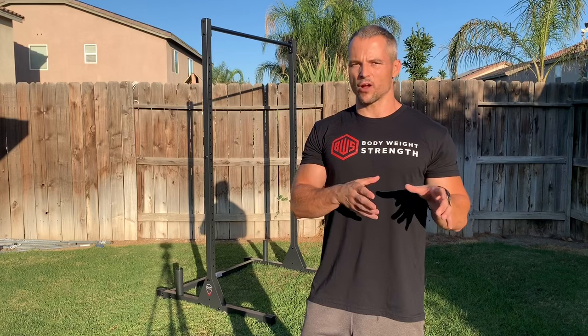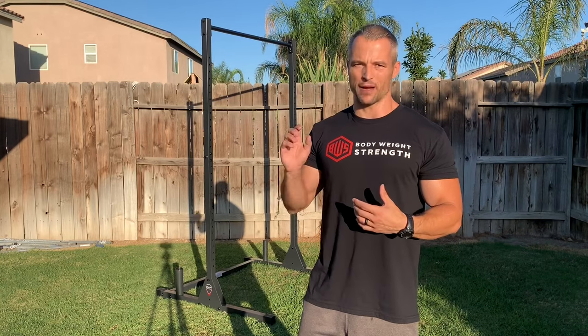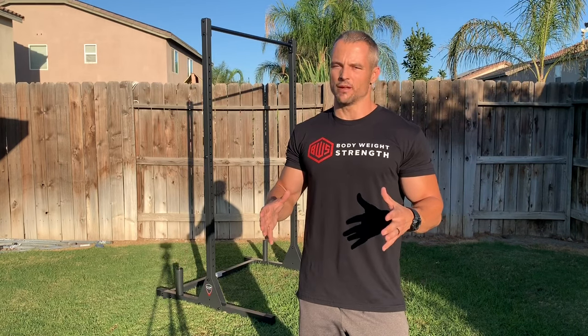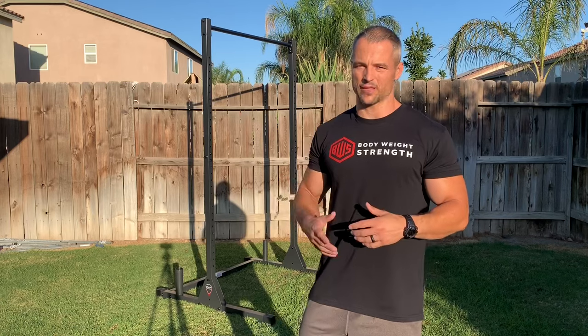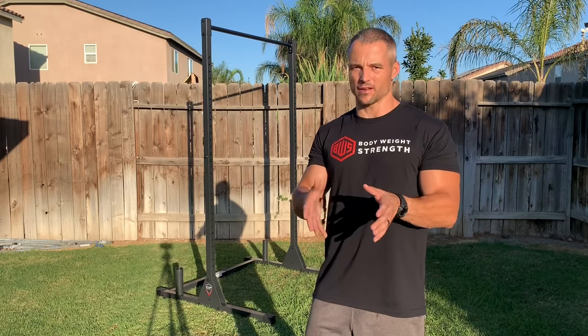I was looking for a cost-effective option. The power rack that I have by Titan Fitness inside my house is up to $400 and something dollars now. It's an amazing setup — it's the T3 by Titan Fitness. If you want a rack that's going to last forever with regards to eventually heavy weight training and everything, it's great. But it's priced out of a lot of budgets at $400 and something dollars.